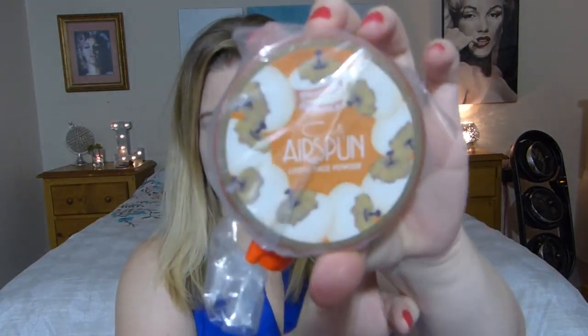Hi everyone, it's Leslie Star. I wanted to make a video today because I just ordered the Airspun Loose Face Powder. I bought it off Amazon — I've seen a lot of beauty influencers using this and I was excited about smelling it, which I know sounds really crazy, but a lot of times they get the product and they're like, 'it smells so good,' and I'm like, I want to smell it.